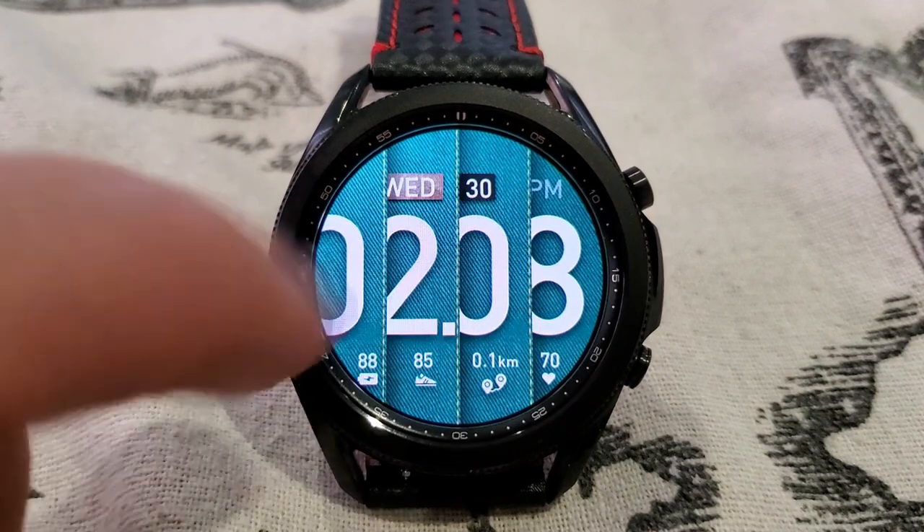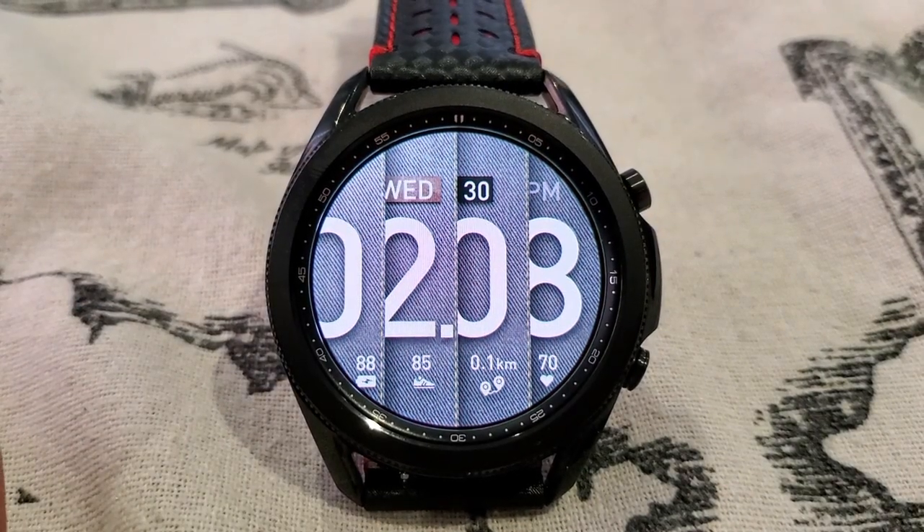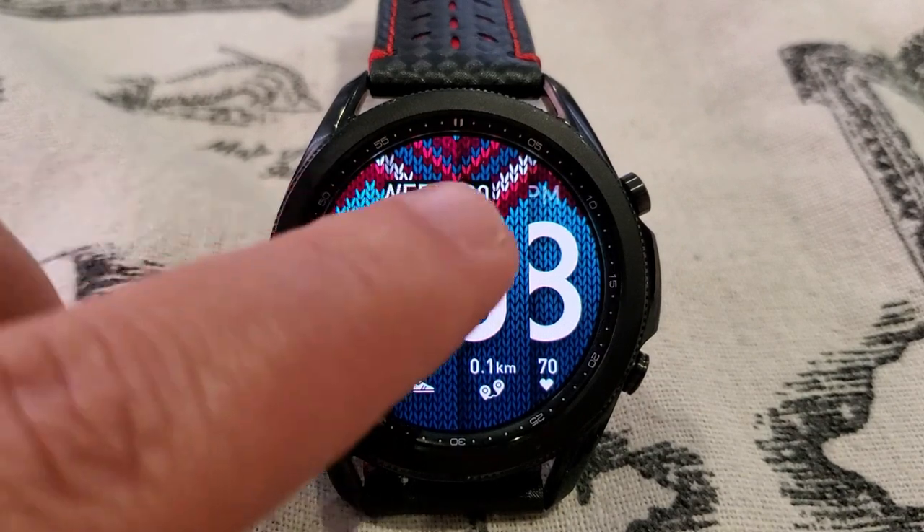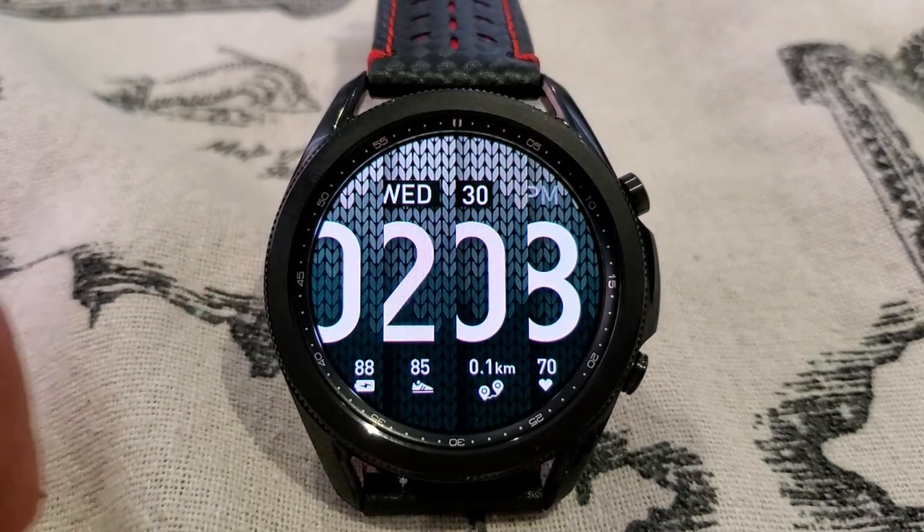You also get some great textured backgrounds on this one, which vary between denim and leather textures, but you also get some fun themes thrown in such as a knitted sweater and even a plaid pattern.